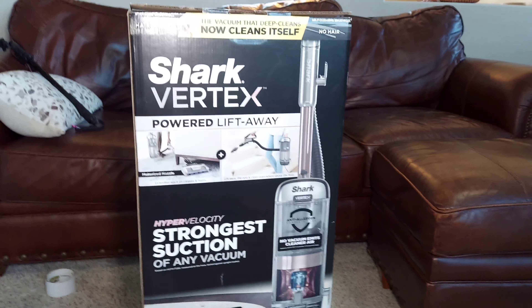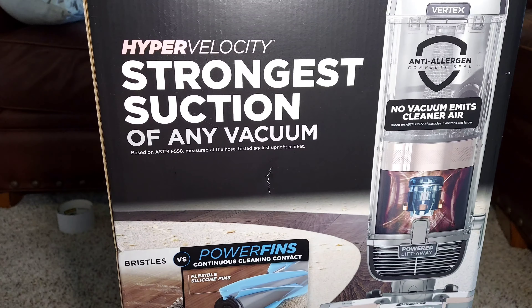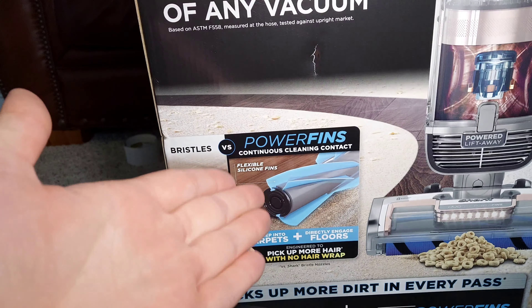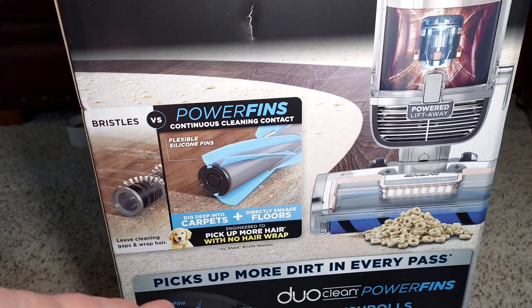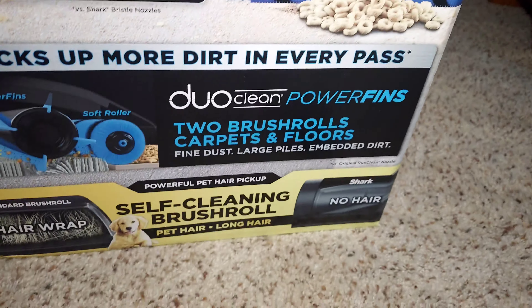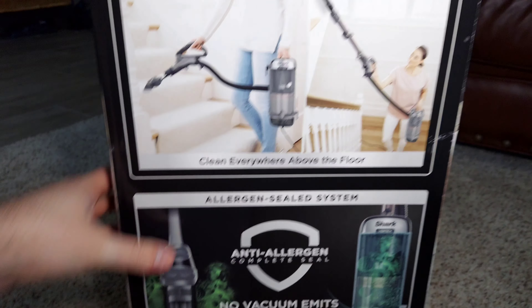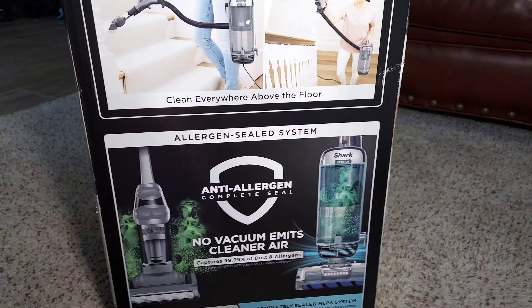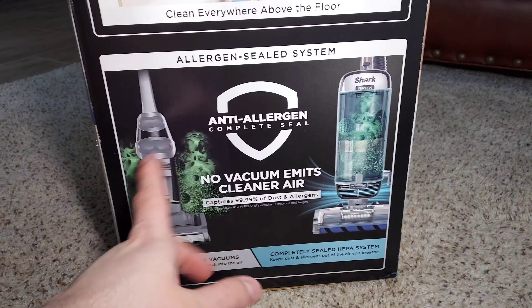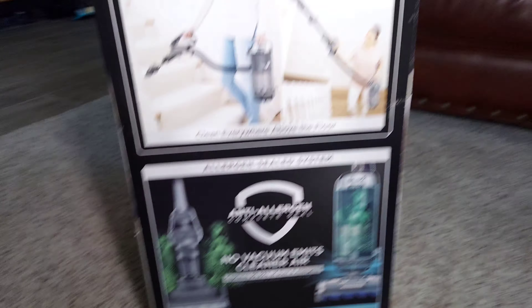We're back with the Shark Vertex Powered Lift Away. The box claims hyper velocity stronger suction than any vacuum at the hose, that bristles leave cleaning gaps and wrap hair. The power fins have flexible silicone that digs deep into carpets and directly engages floors, picking up more hair with no hair wrap. It picks up more dirt in every pass and has the anti-allergen complete seal — no vacuum emits cleaner air. 99.99% of dust and allergens captured at 0.3 microns. It says unsealed HEPA vacuums leak dust and allergens back into the air, while a completely sealed HEPA system keeps them out.